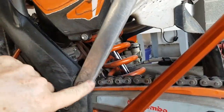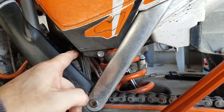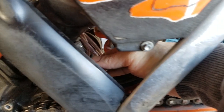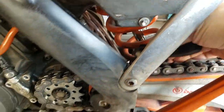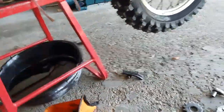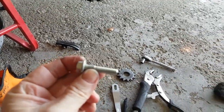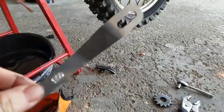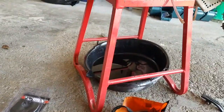Around the back here, you have the stock slide. I already loosened it up, but we will pull that out. There's your stock slide, and they will give you a new bolt for that. It's going to be just a hair longer to mount this. They give you all the bolts and everything you need.